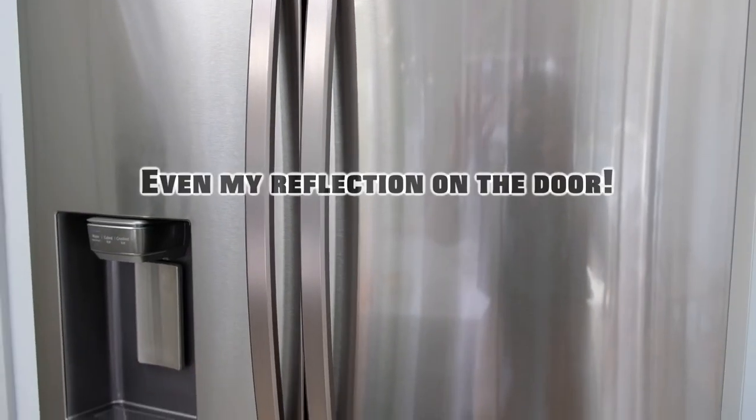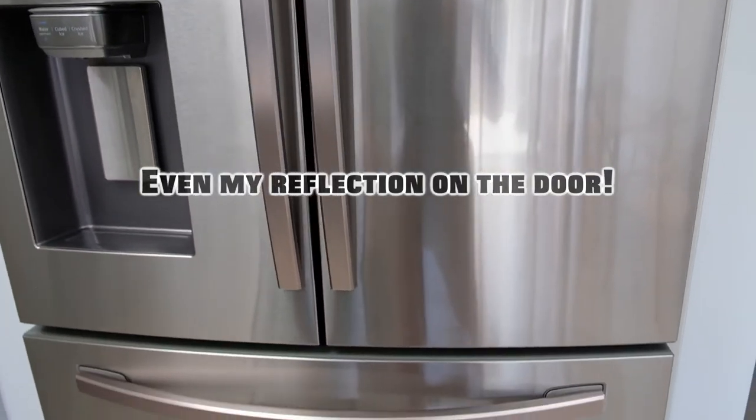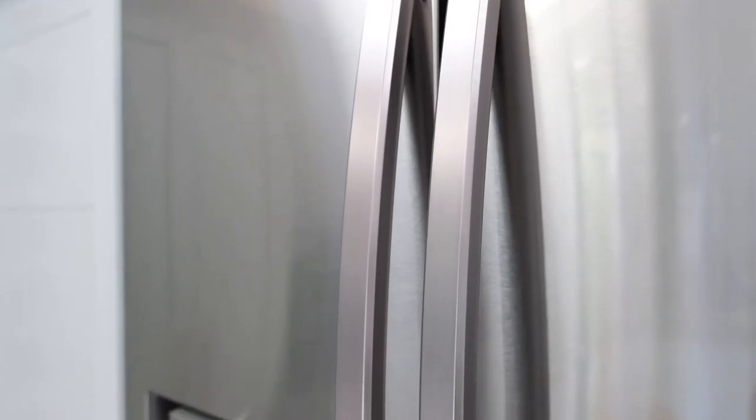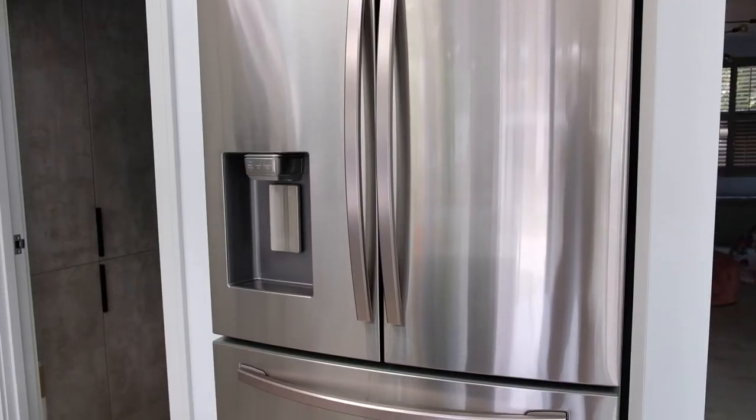I don't know about you guys, but I feel I've just done a meditation after giving our fridge a deep clean. Look how clean it is — it is even cleaner than a brand new fridge. I think it can survive for another 6 to 12 months.